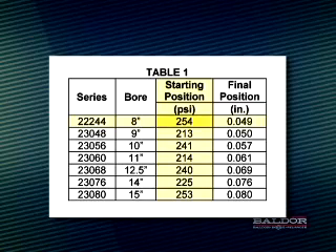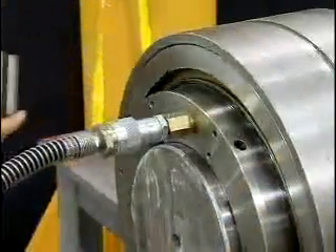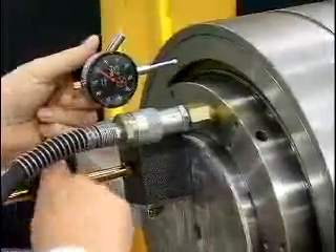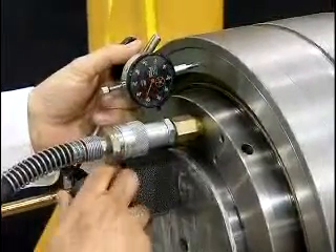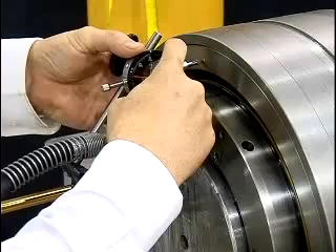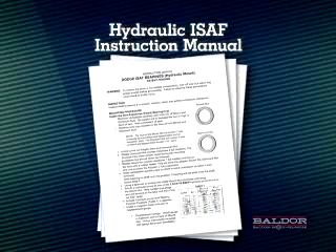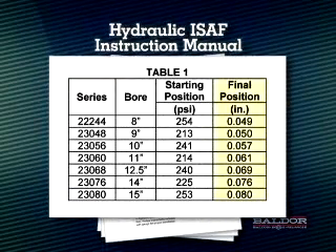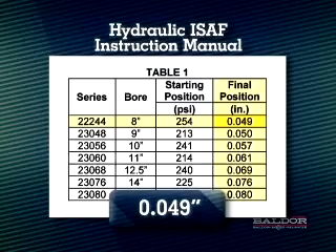Referring to table one, find the proper starting position pressure and apply that amount of hydraulic pressure. In the case of the 8-inch ISAF, we're applying 254 PSI. Once the starting position is reached, place the magnetic base dial indicator on the shaft and position the anvil so it's against the face of the inner unit. Since the inner unit will be moving away from the anvil, be sure it is compressed enough to allow the final position distance to be achieved. Refer again to table one to determine the final position of the inner unit. For our 8-inch ISAF demonstration, the final position is 49 thousandths of an inch from the starting position.